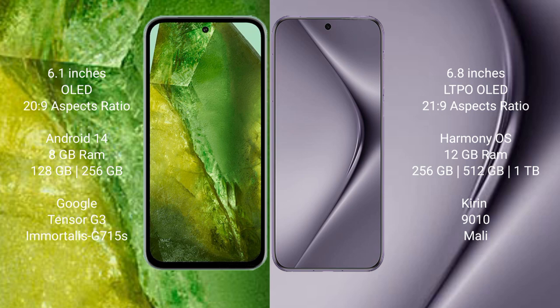Google Pixel 8a comes with 8GB RAM and 128GB or 256GB internal storage, Google Tensor G3 Processor and GPU 915A. Huawei Pura 70 Pro comes with 12GB RAM and 256GB or 1GB internal storage, Kurian 9010 Processor and Smalley GPU.